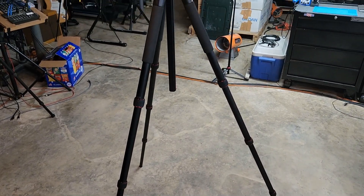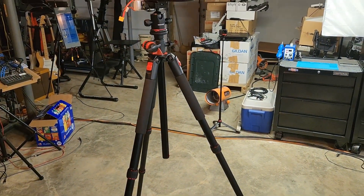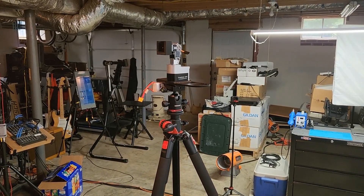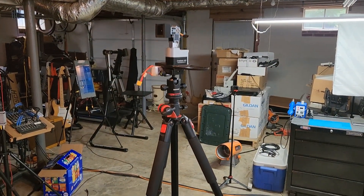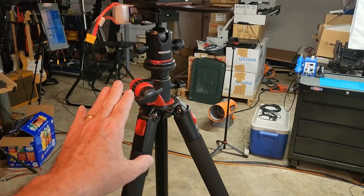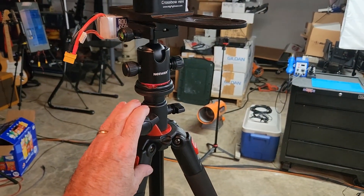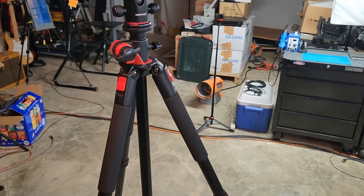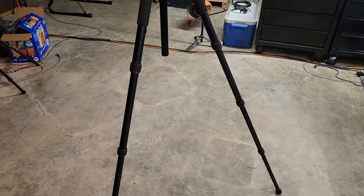A viewer asked about this tripod they saw me using yesterday, and I always try to do what viewers ask for. This is a pretty killer tripod — I've got a couple of them. They're kind of expensive; I think it was like $120 or so.